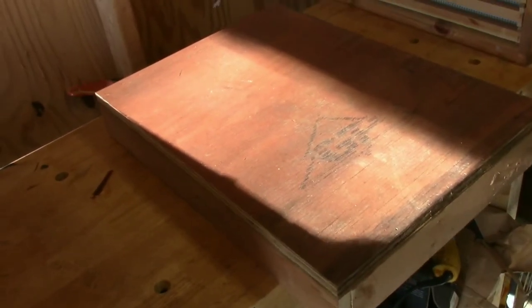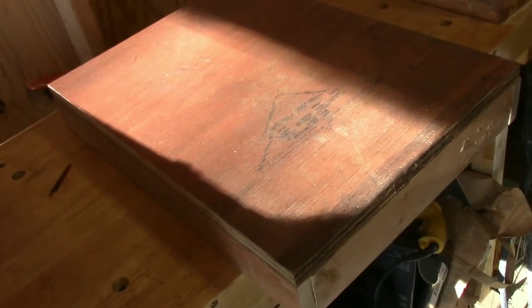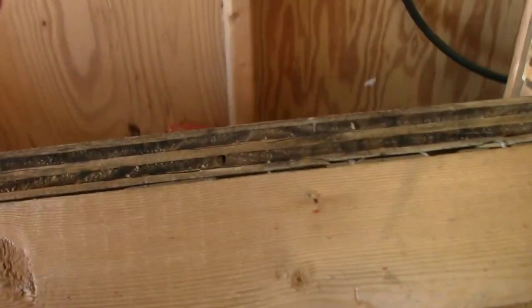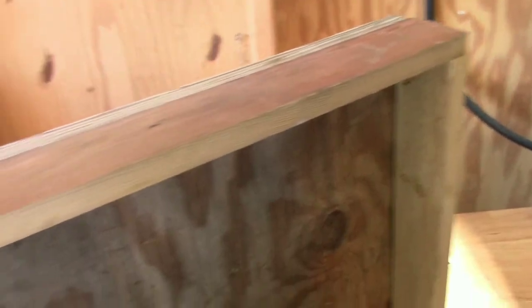Here we have a homemade top for my 8-frame hive. As you can see, it's really basic. I made it out of fern strips and a piece of 5/8 plywood. The intention is to cover it with aluminum. I know the evening sun is kind of a pain shooting in here, but it is what it is. Nothing fancy.